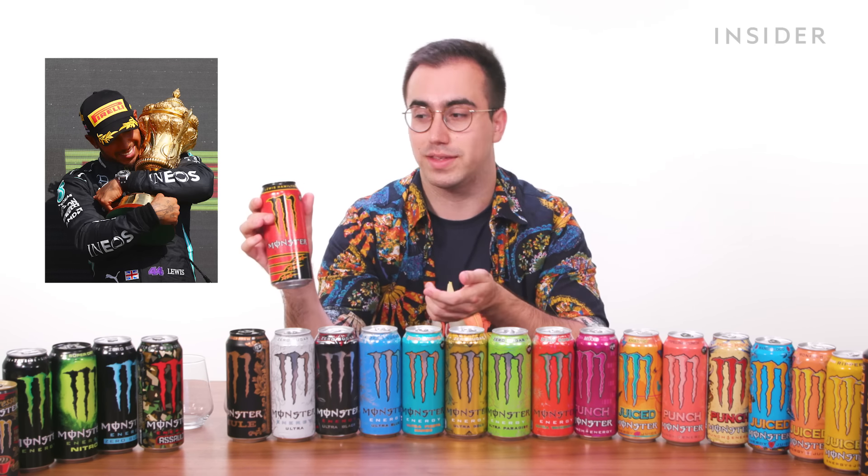We have a few exclusive Monster Energy drinks in the US, like the Monster Energy Low Carb. This has to be the first time in history someone has poured Monster Energy drink into a cup and not drunk it straight from the can. It tastes like electricity.